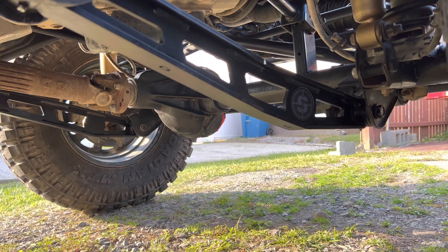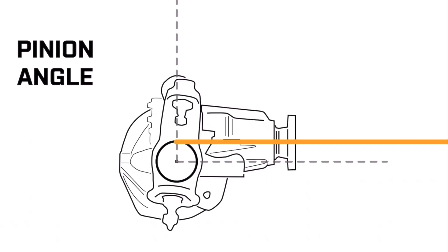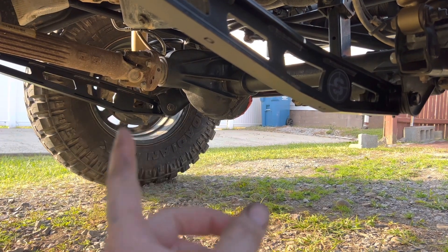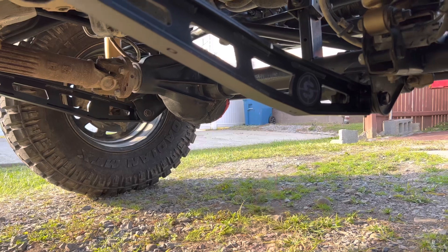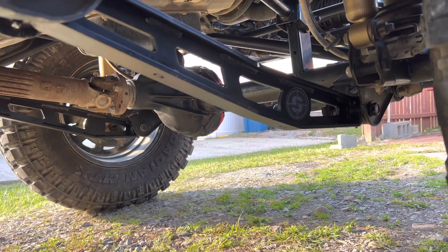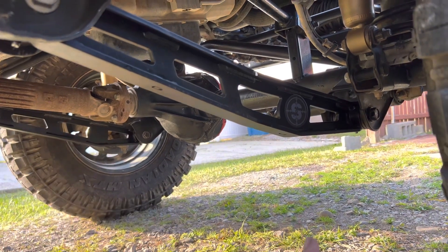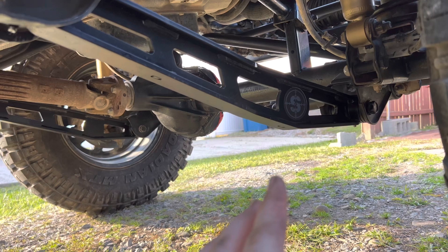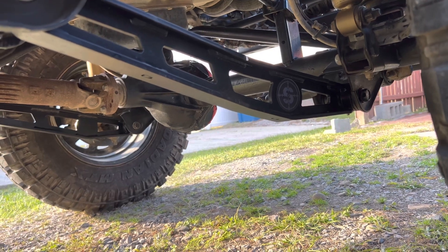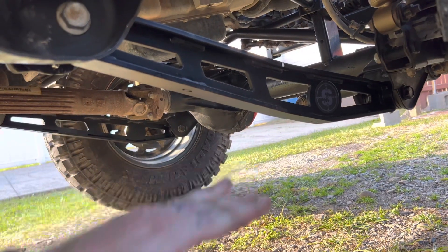When you dial in the caster to get the perfect caster angle, you also have to keep in mind the pinion angle — if it's on too much of a bind or too sharp, it'll wear your U-joints out and may cause vibration. Anything over two inches of lift you're going to need adjustable or fixed-length lower control arms. Also, the higher you go with a short arm lift, the more the arm is at a steep angle, which causes a super rough ride. You may need lower brackets to bring it flat and help with the ride quality.